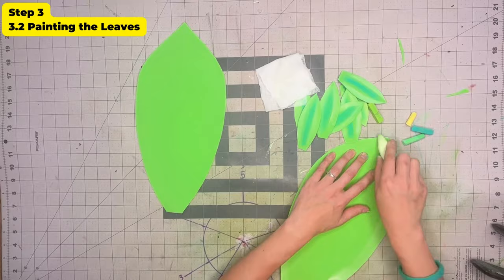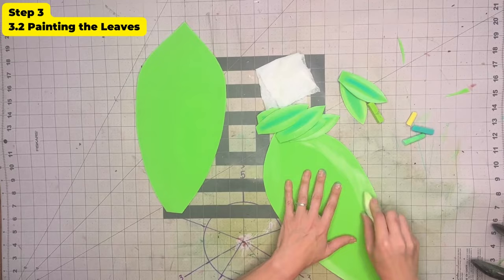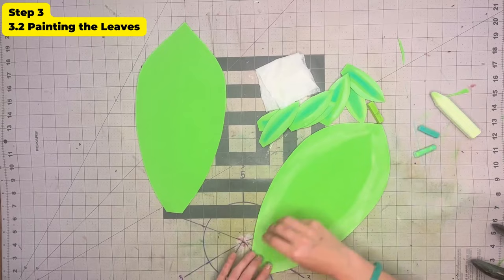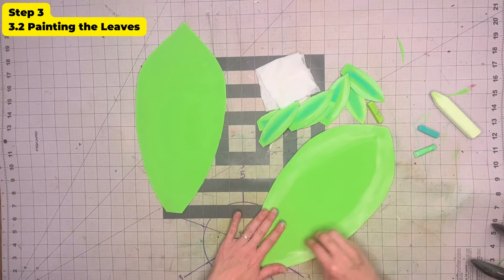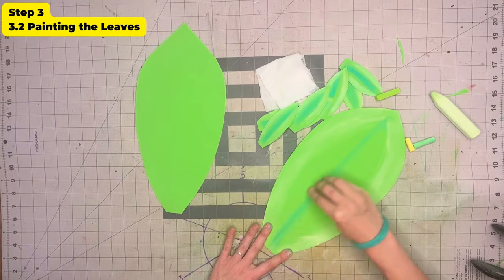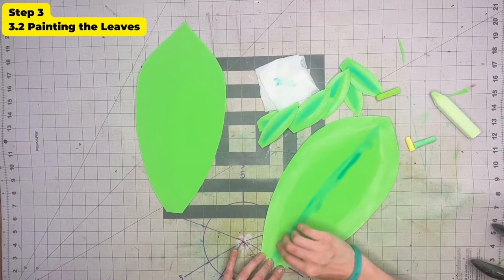This chalk is not working that great — I think I'm going to go back to my pastels. You can do this with acrylic paint or with lacquer paint. Your pastels will always mark a little bit more, better than the chalk basically. Remember we're going to wire it right through here, so we're going to turn it around.